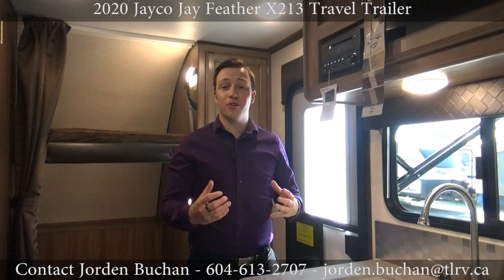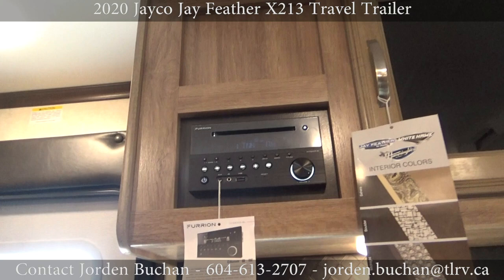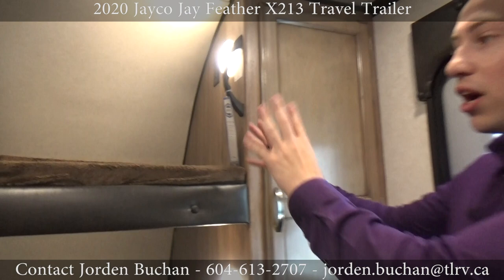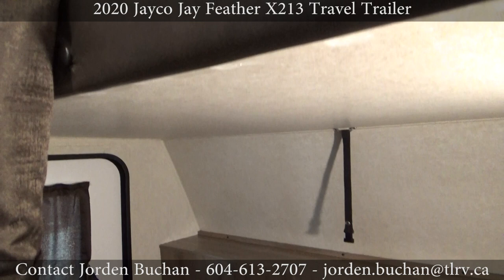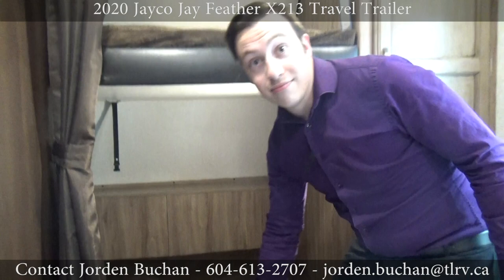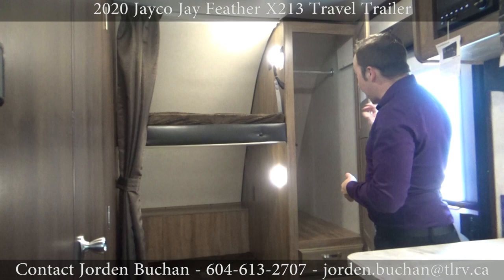Now that we're inside, let's take a look at your Bluetooth system — that is a Bluetooth, USB, auxiliary, DVD radio with inside and outside control, all in one. Take a look back here at the bunk beds: the top bunk is all ready to go with the Teddy Bear mattress, and the bottom bunk has storage underneath. All you need to do is lift it up and put it against the wall — you can put bikes in here, whatever you want.